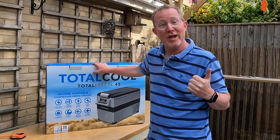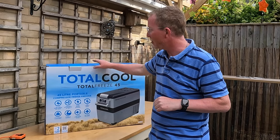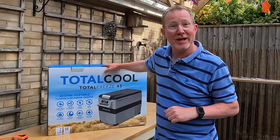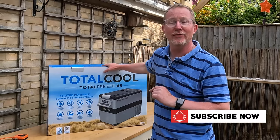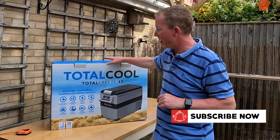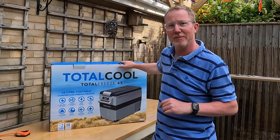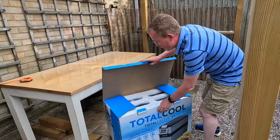So we wanted this year to invest in a proper fridge freezer. We were at the Motorhome and Campervan Show in Newbury and got talking to the guys at Total Cool. They did a great job of persuading us that this would be a really good thing to try out, and we purchased with our own money this Total Cool Total Freeze 45.